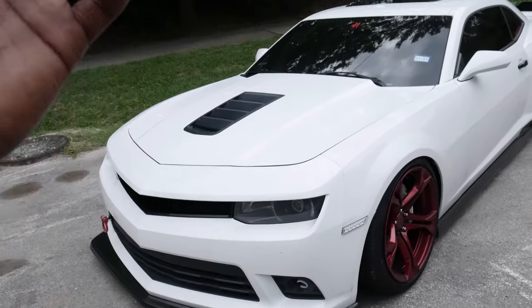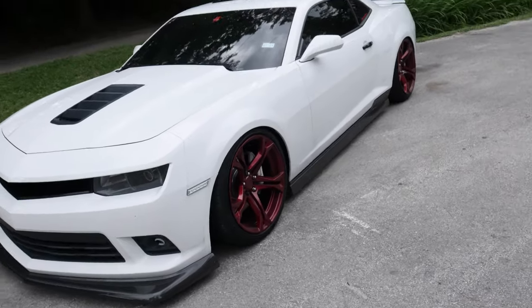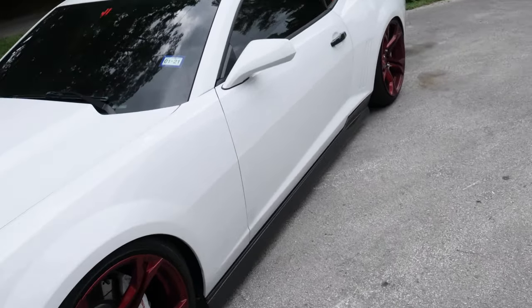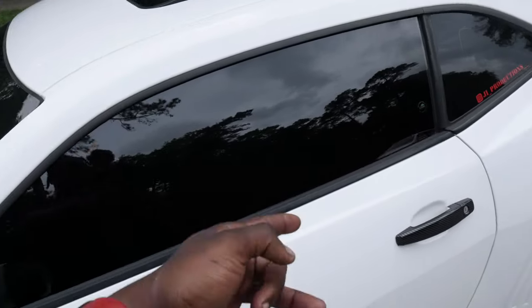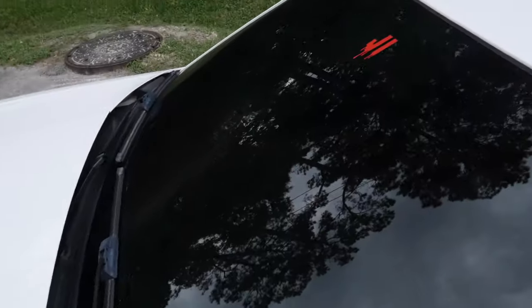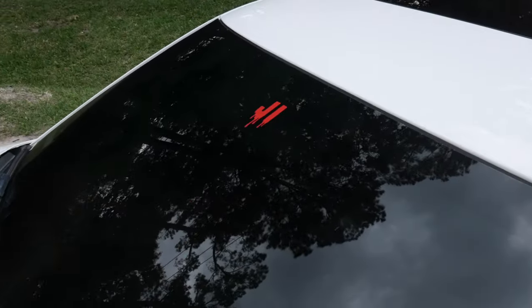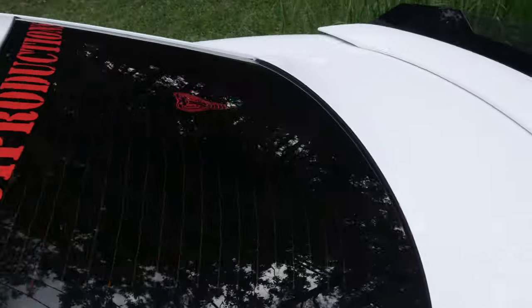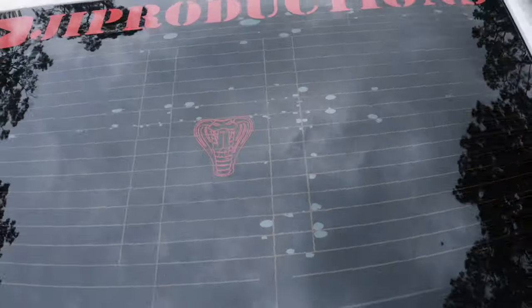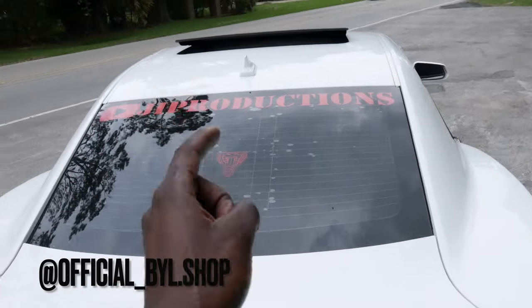That's a full walk around of the car — you guys have seen everything on the outside. The window tint: I have 5% all around and then 35% on the windshield. For everybody who's been asking, it's 35 on the windshield. We also have the J.I. sticker and the J.I. Mamba logo. Those decals are available on the Instagram at official underscore byl dot shop — make sure you guys go tap in and get your merch. That is literally it as far as the exterior goes.